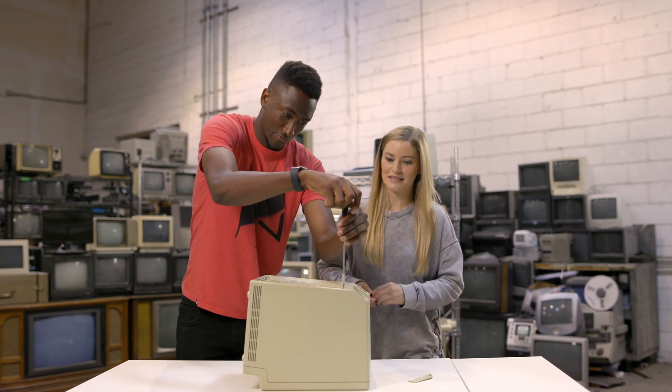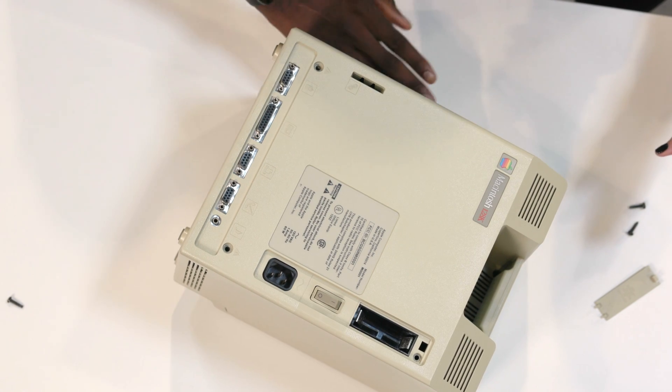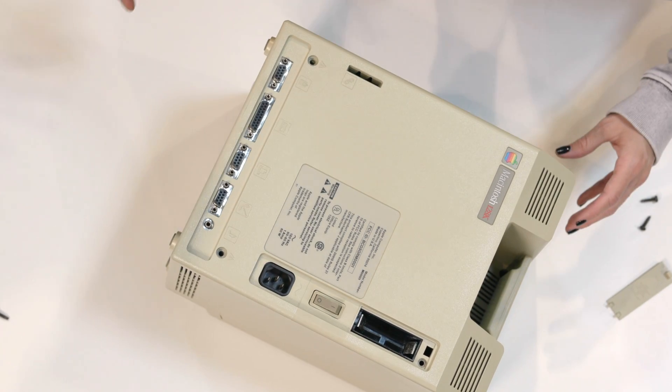All right, final screw. Okay, let's lift this off. Do not touch the CRT coil because you might get shocked. Inside, the CRT monitor goes kind of far into the body of it.